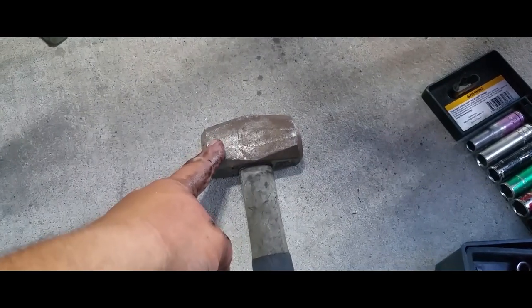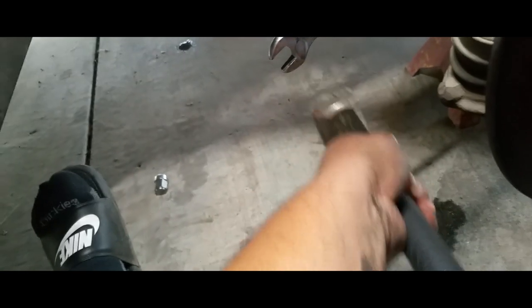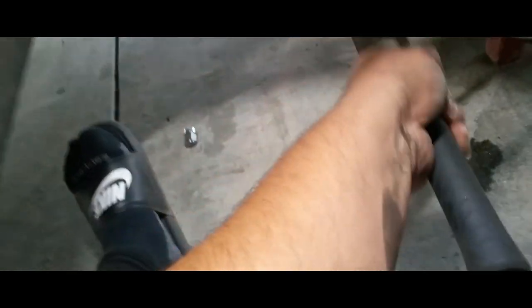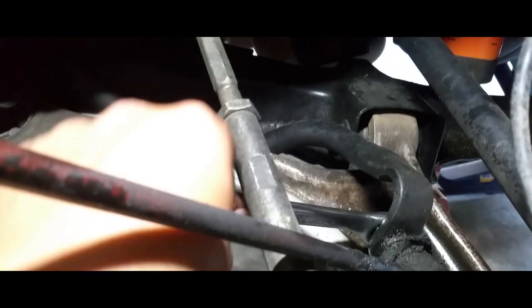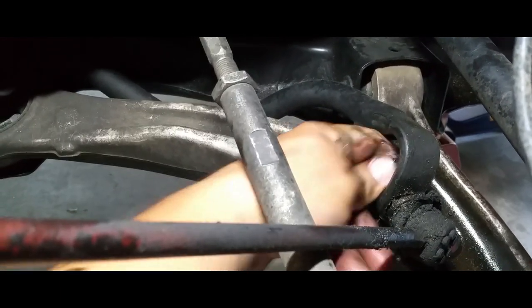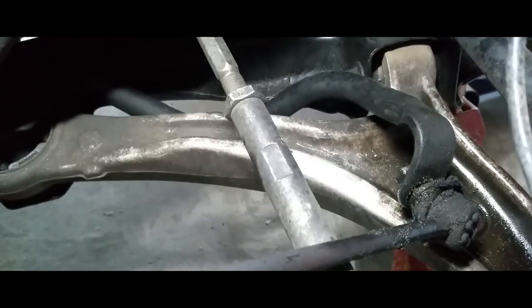You're going to get the size 17. Get yourself either a mallet or a hammer and just beat it up — essentially hammering until it knocks it loose. Once you have it loose, just go ahead and screw it out.